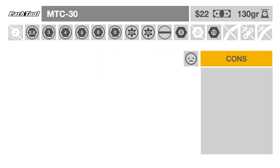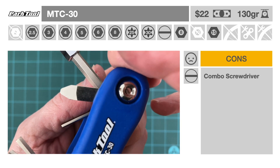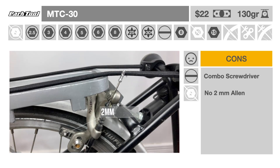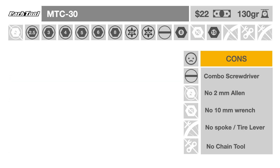Its disadvantages: the combo flathead Phillips screwdriver is not optimum and may cause damage to a screw if too much torque is applied. It lacks a 2 mm key that is needed for brake pad replacement and derailleur speed adjustments. It doesn't have a 10 mm wrench for the brake pinch nut. Finally, it doesn't include a spoke wrench, tire levers, nor a chain tool.